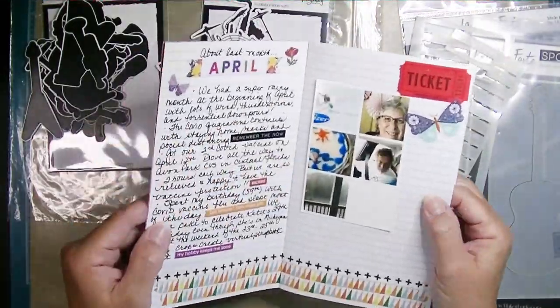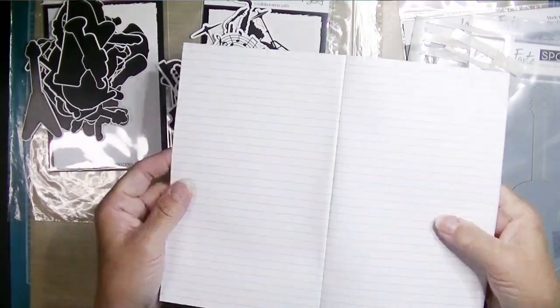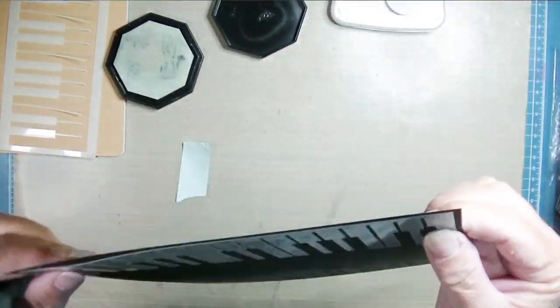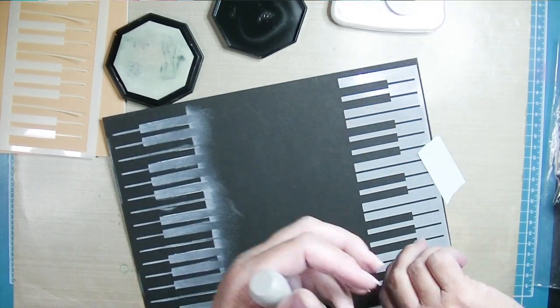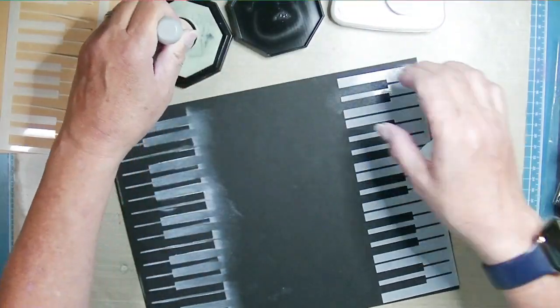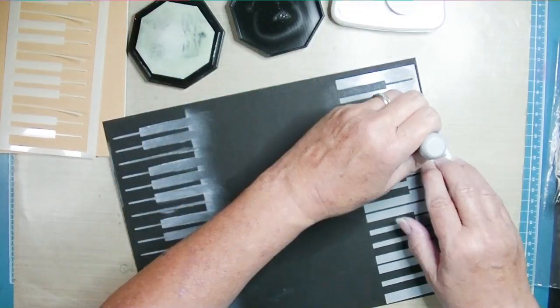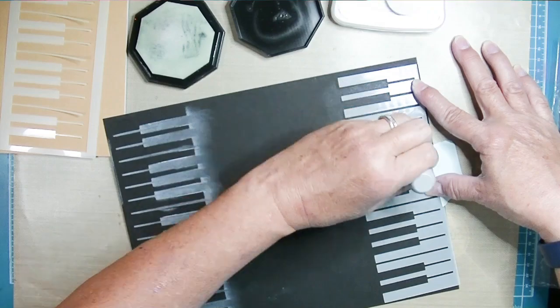I'm going to do a page inspired by an idea from Lael Concar — about last month, meaning the major things that happened last month, since I can't do a daily thing. So I decided I wanted to do a piano keyboard, and I pulled out the stencil that will do the white keys.